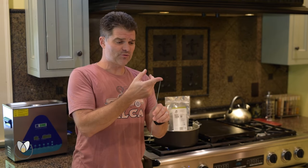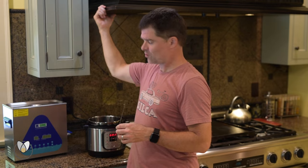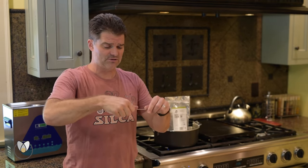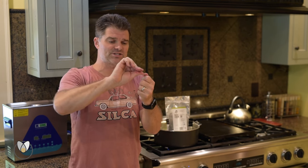I'm going to take my spoke — this was a J-bend spoke with a little hook — and I can hook it to hang over my instant pot. I really just want to make myself a little J-bend at the bottom, nice and smooth, with a little kick up at the end so I don't lose it when I'm swishing it around.